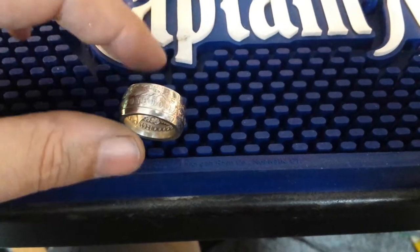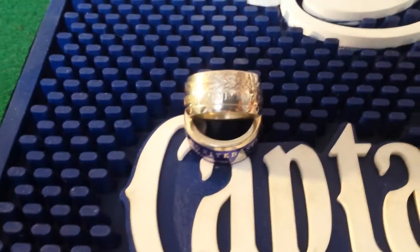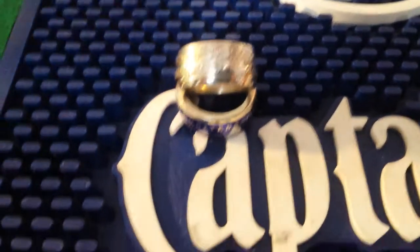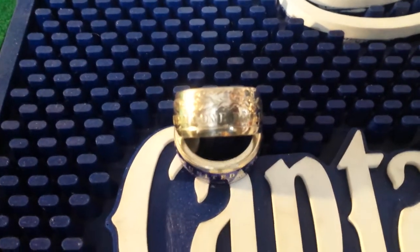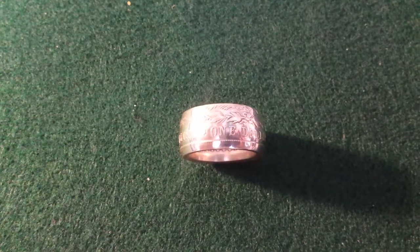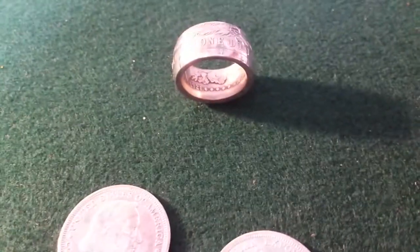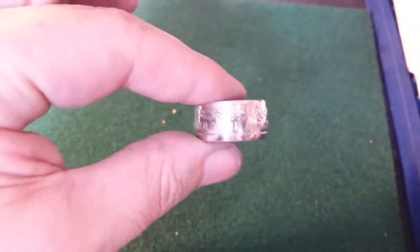That's it guys — once this gets a patina, it'll be bombin'! But there we go: perfect shape, perfect size. It's a perfect coin ring. It's a perfect Morgan. There we go. Focus sucks, but you know what I'm saying — it's a beaut, Clark.